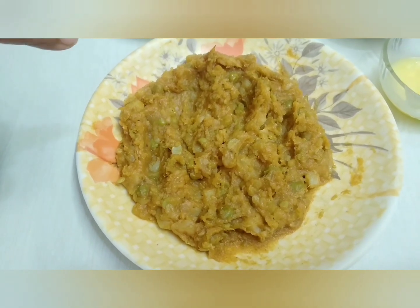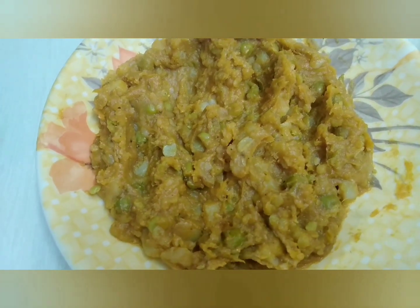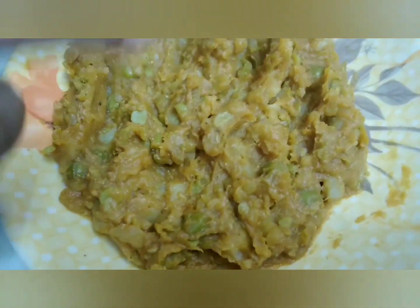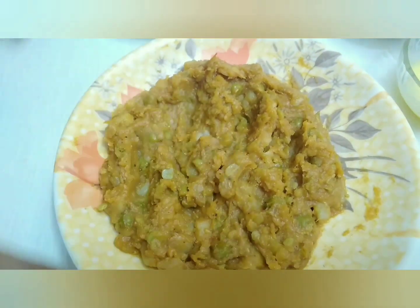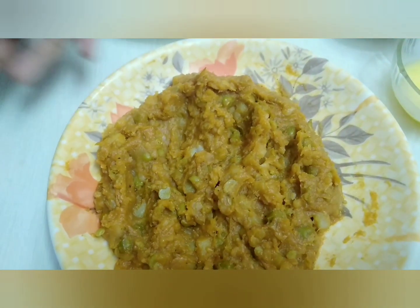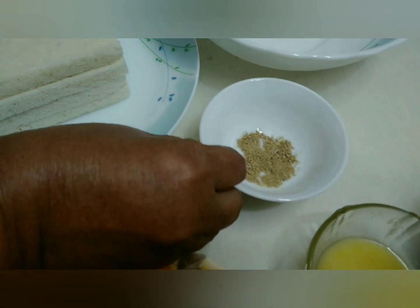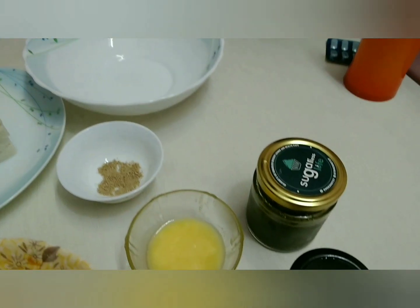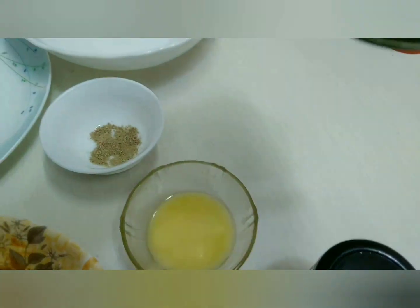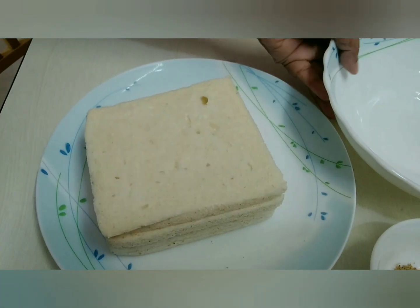For making the potato and green peas sandwich, we have to cook the potato and green peas with a little masala and smash it. Add a little butter, chat masala, tamarind chutney, and coriander chutney. Keep the chutneys in the fridge — I took them out from the fridge. Now, start with the bread.